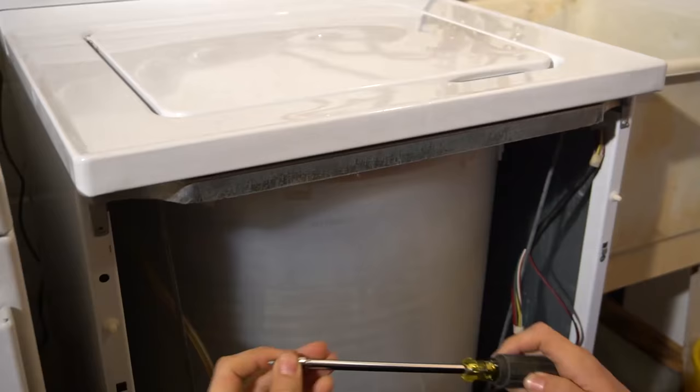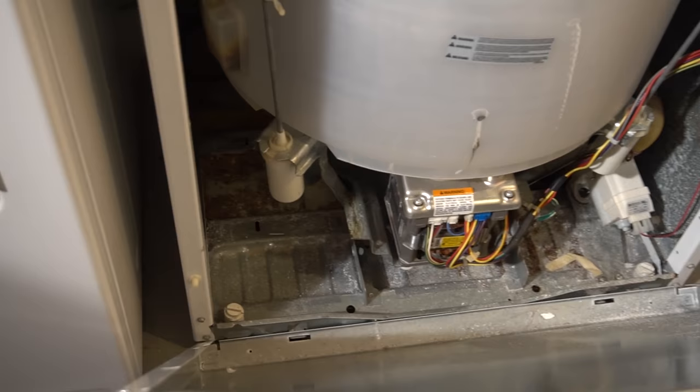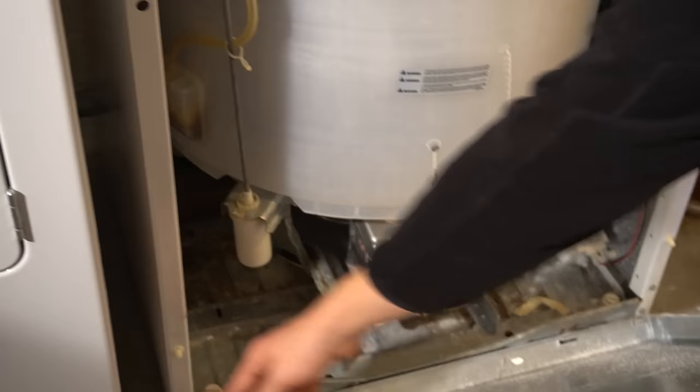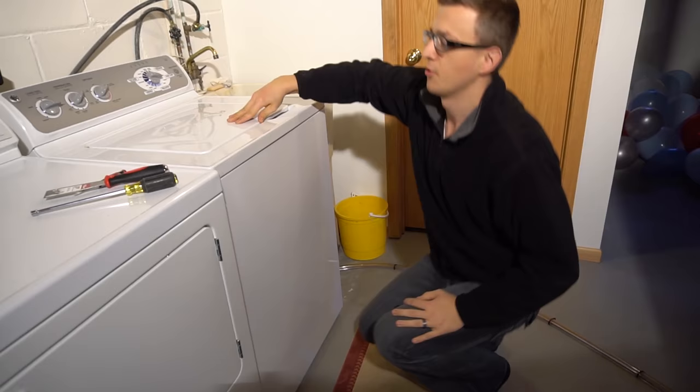Put the front panel back on, starting from the tabs in the bottom — the lips. Align it in the center. Then there are two plastic tabs on either side that go in there as well. Line those up and then just snap it back in place. And your washer is back in one piece.